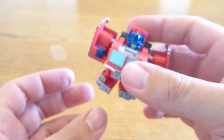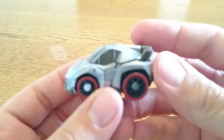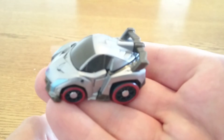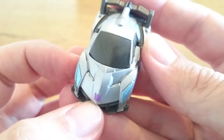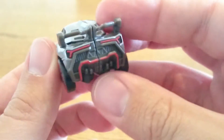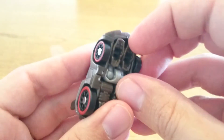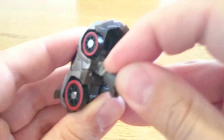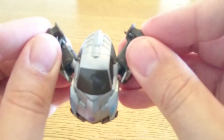I'll leave Optimus and transform him back once I've done Megatron, so you can see them side by side. Megatron is a nice little sporty car — these big back wheels and a Decepticon symbol on the front. With this one, the legs are at the bottom, so pull these out like that, and then the back pieces pull out like this.